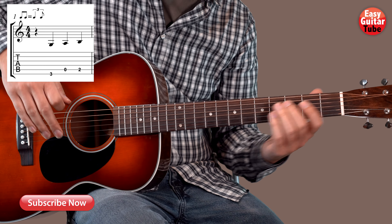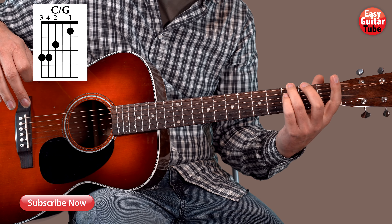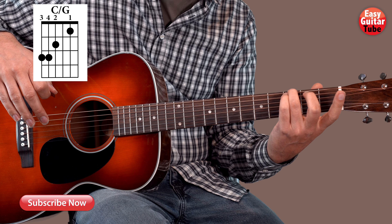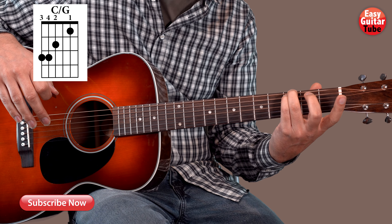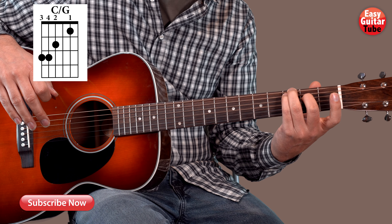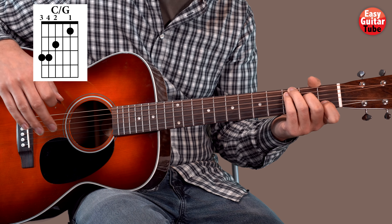Then we put the first chord, and that's a C major. We put the ring finger on the 3rd fret 6th string, the pinky finger on the 3rd fret 5th string, the middle finger on the 2nd fret 4th string, and the index finger on the 1st fret 2nd string.